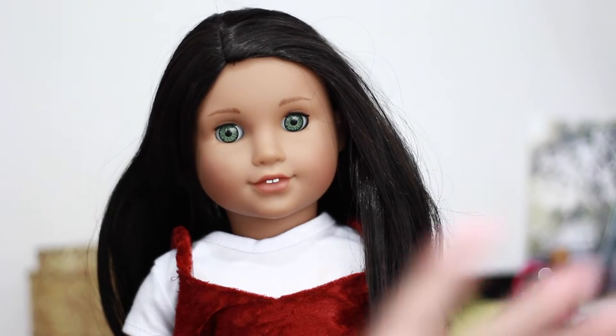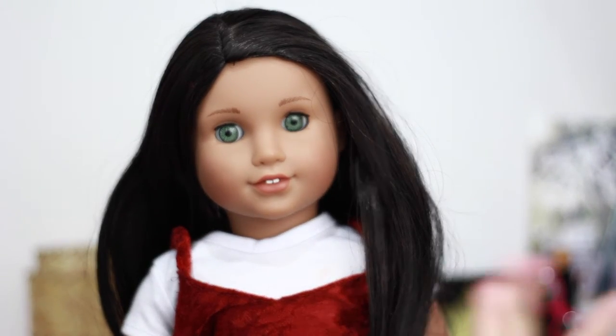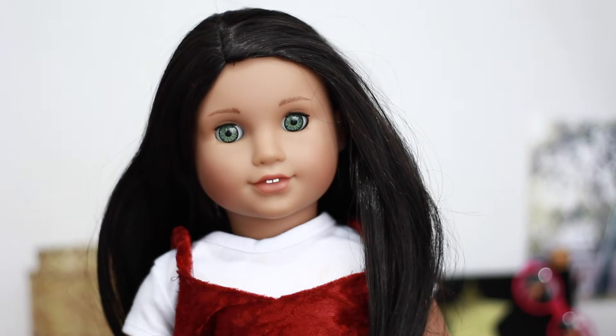I'm gonna go try it on a bunch of different dolls that are very different — different face molds, different years — just so you guys can get a taste of what it really looks like and what this color looks like on different skin tones and face molds.